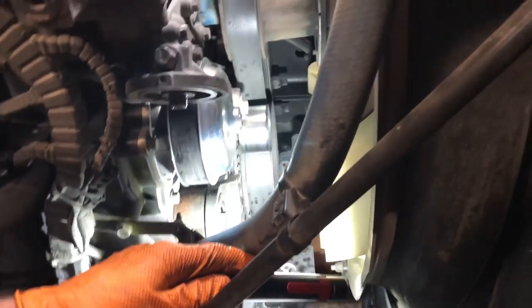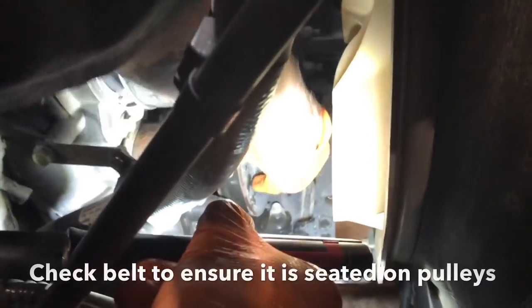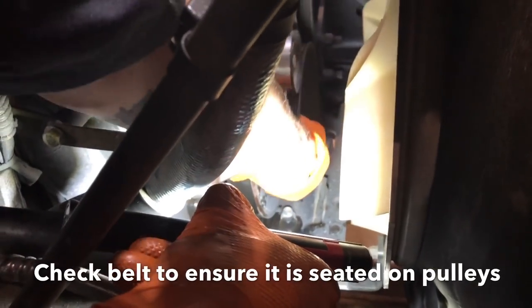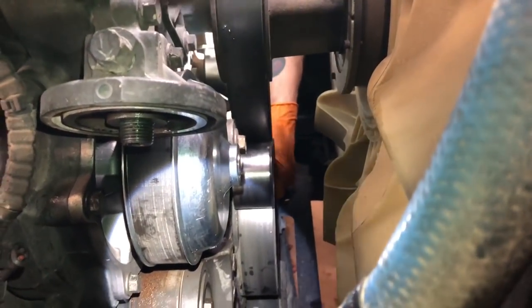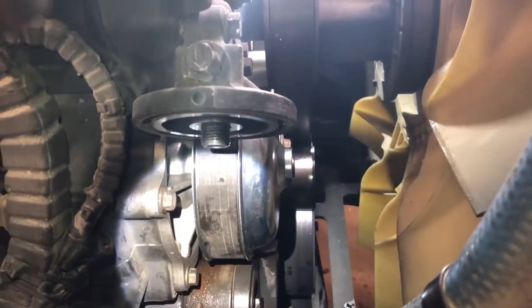Alright, you seen Wild Bill got the belt put back on the water pump. Now he's going to tell you what he's looking for right here. He wants to make sure it actually goes around the crankshaft back here at the back, make sure it's around good on this side and the grooves like it's supposed to be. He wants to go to the driver's side and check that side too - just reaching down and feeling with his hand, making sure it's all on there and everybody is laying in a groove like it's supposed to. Look good? Good to go. Awesome.